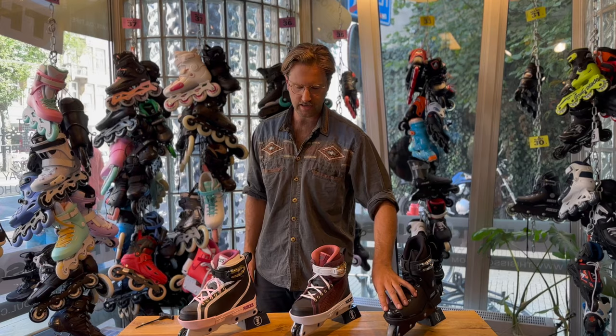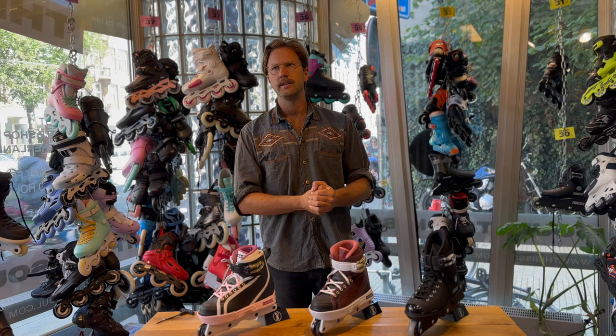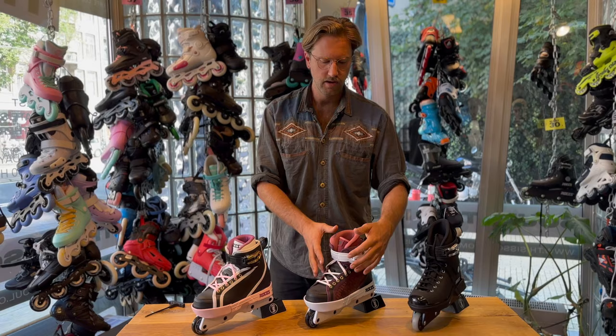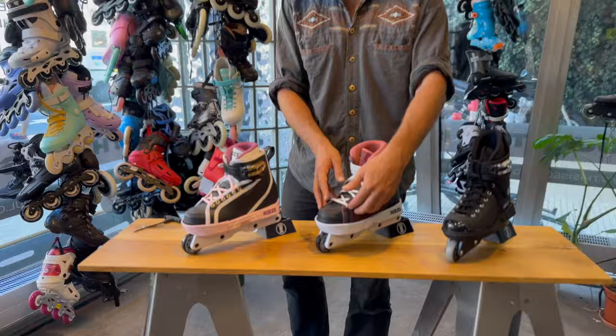This iconic skate was very popular in the 90s, but then popularity fell when the millennium turned. Roces had a problem within aggressive skating — their sales went down — so they started a collaboration with Jon Julio and started Valo in 2003. Valo is just a sub-brand of Roces, and the skates they were making were very similar to the current Roces Dogma skates. It just had a Valo logo and different designs with the skins, with many different editions.